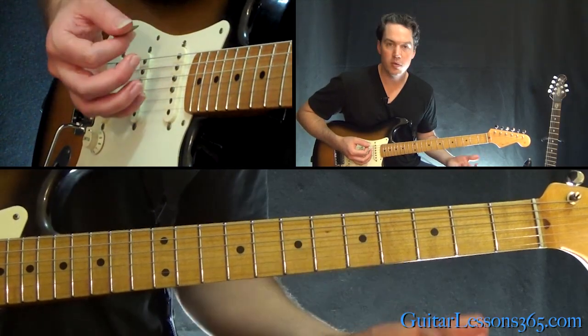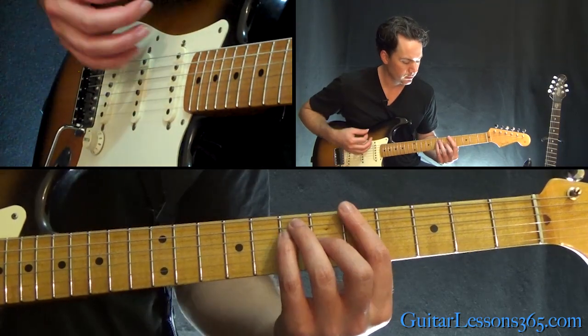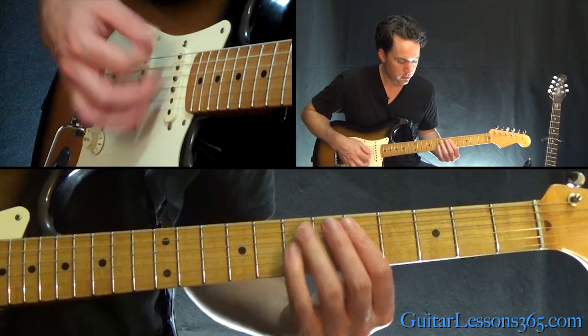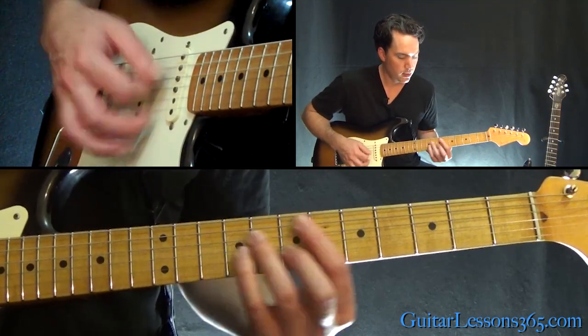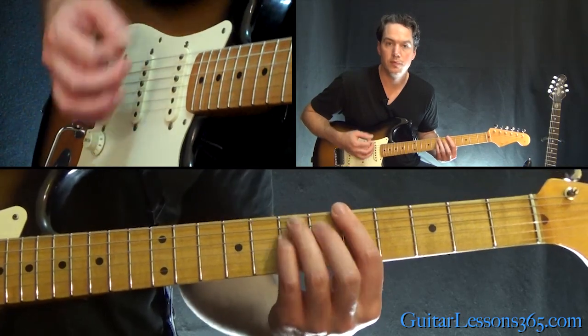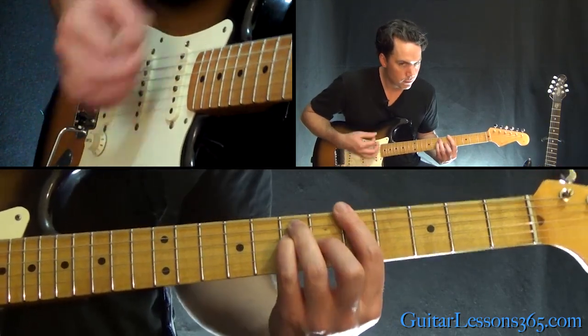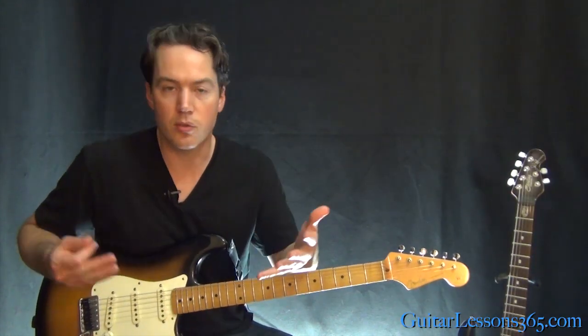You'll notice I'm killing the notes there just by releasing the pressure with the left-hand fingers. And then here's the chorus — that chorus is just a little bit more aggressive because it's a chorus, so you want to open up the song a little.